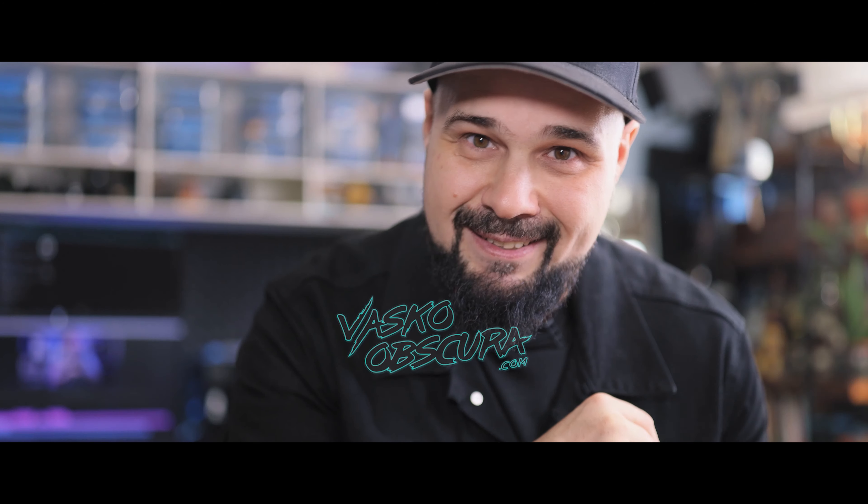Thank you for watching all the way to the end — I appreciate it. I know this was a long one but I tried to give you all the information I could. Hopefully this video has value to you. Subscribe to the channel — there will be more content on the GFX 100S, comparisons with the R5 and R5 Mark II when that comes out. I'm looking forward to doing that, and with that, thank you for watching — peace out, see you in the next video.